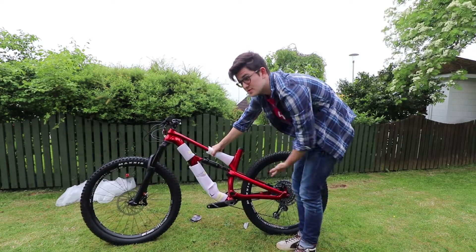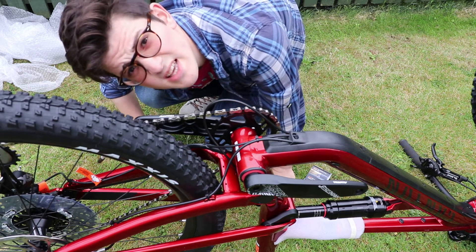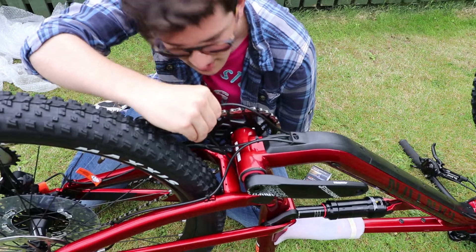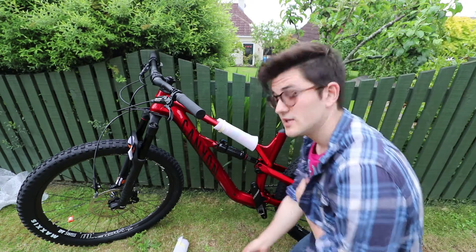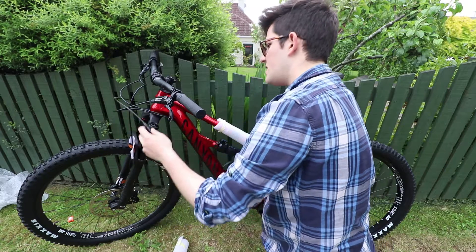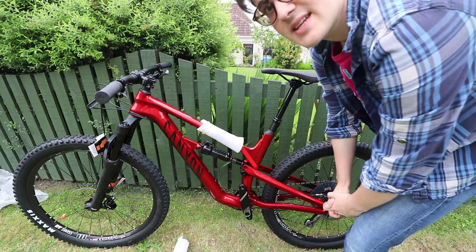It's time to put in the dropper seatpost. The cable we just pushed through is obviously the dropper seatpost cable, so we're going to push this into the seatpost so it pops out at the top, allowing us to mount the dropper post. Pull the bottom and front out simultaneously - or little by little. Simultaneously is easier with another person since it's quite hard to do on your own. Now we're going to reattach the lever.